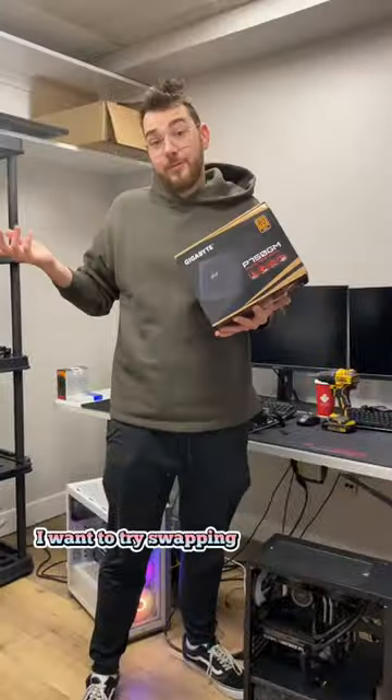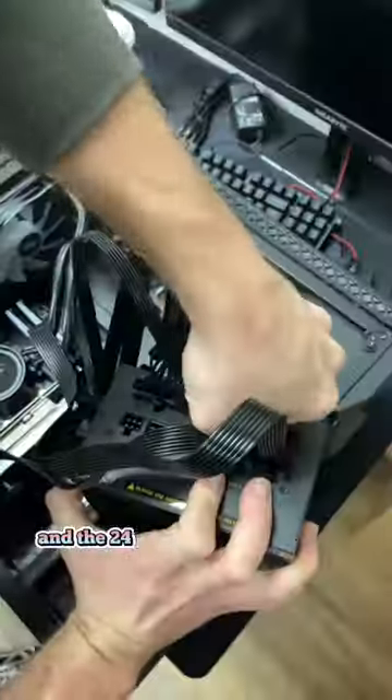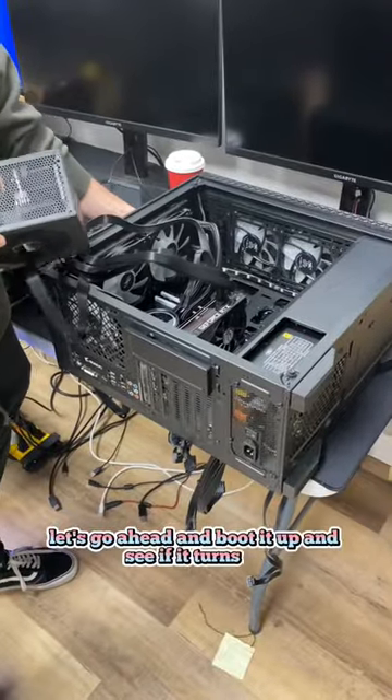So at this point I want to try swapping the PSU and see if it's that. Let's go ahead and plug the CPU, the PCIe, and the 24-pin on the power supply. Connections are secured. Let's go ahead and boot it up and see if it turns on.